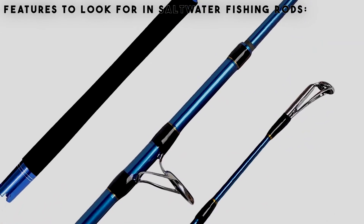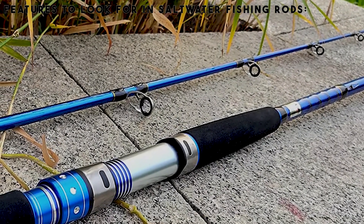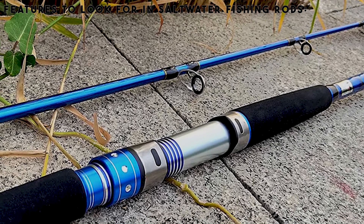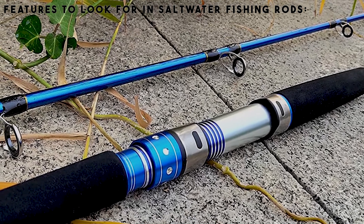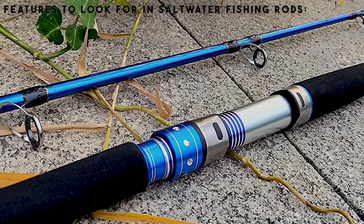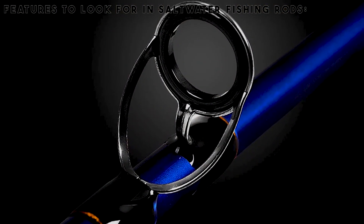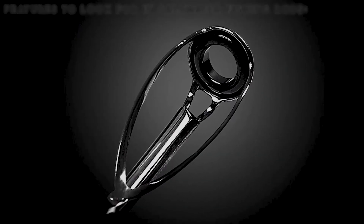Features to look for in saltwater fishing rods: once you establish that there's nothing better than saltwater fishing, the next step is to find the perfect fishing rod. The availability of different brands and models on the market today makes the selection process tedious and prolonged, especially when you have no clue what to keep an eye out for. This part of the article provides all the essential factors you must consider before investing in a specific fishing rod.